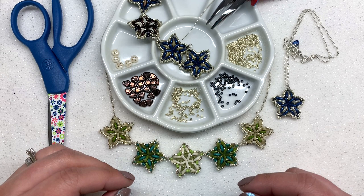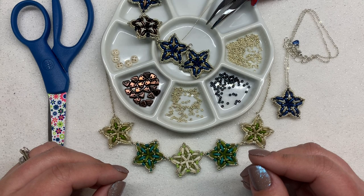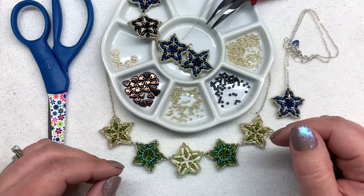Each of these stars takes approximately three feet of beading thread. I'm going to thread my needle with my 0.006 inch diameter, six pound FireLine, which is my go-to thread — use whatever you're comfortable with. I'll clean off my surface and we will get started.